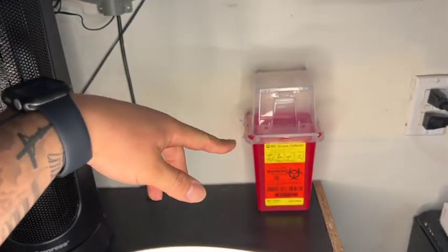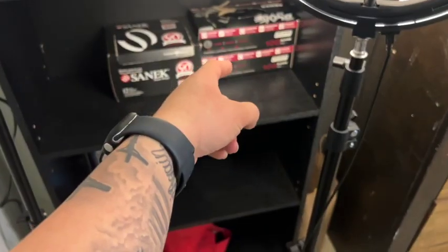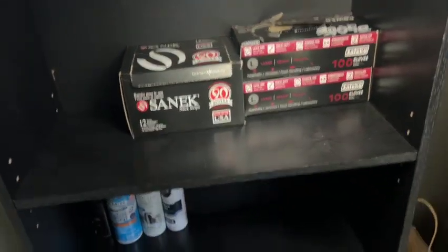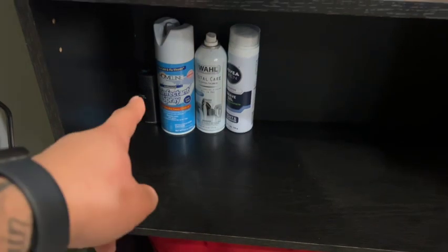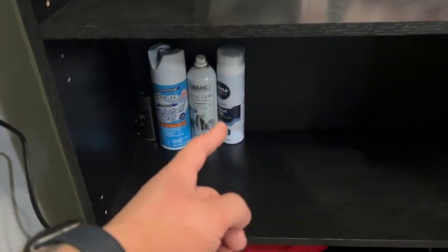I got the sharps container right here for the straight razor blades. This is my tripod to get good angles. Moving down, there's some gloves and neck strips — a 12-pack of 60 strips. Down here is my disinfecting spray for the chair, some styling powder, and this is what I used to use for oil until I got new ones.